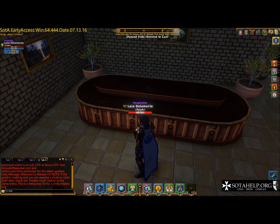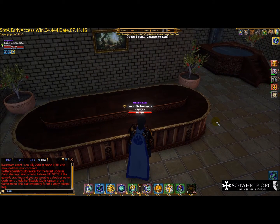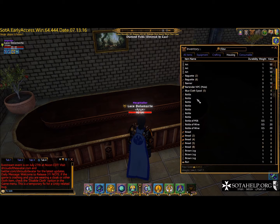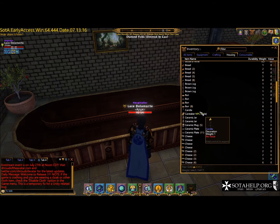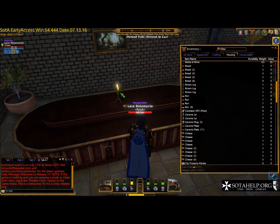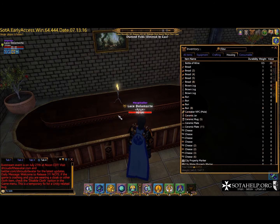Hi everybody, it's Lace, and this video is going to go over a little bit about deco and some tips and tricks you can use. I've got this table here that I want to decorate. I'm just going to throw a candle up here in the middle. Remember with candles and other lighting things, you can double-click it to turn it off and double-click it to turn it on, depending on what you're going to do with it.